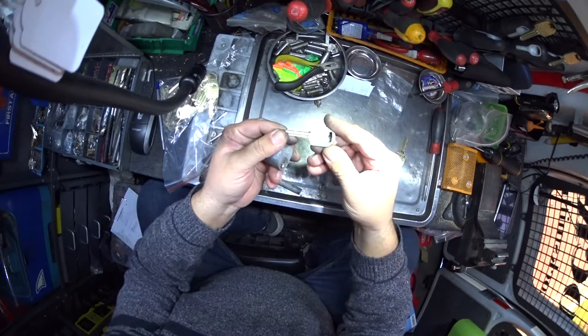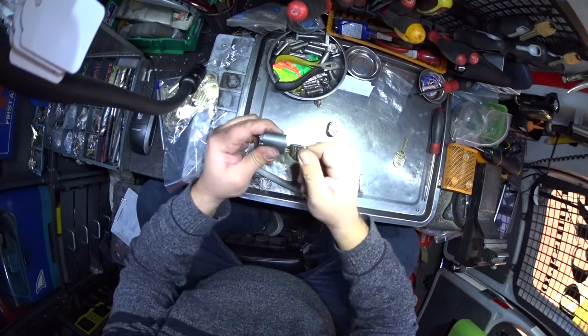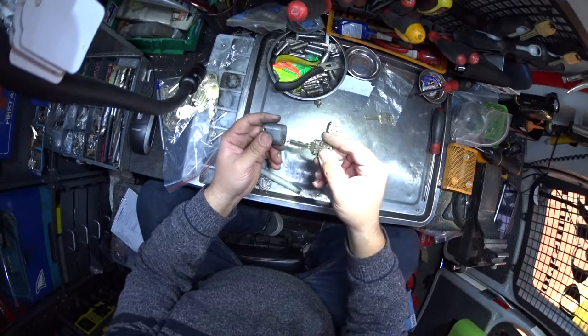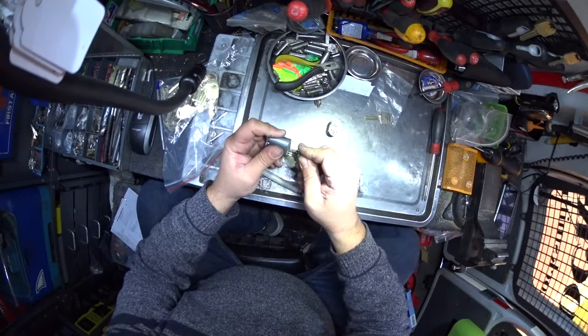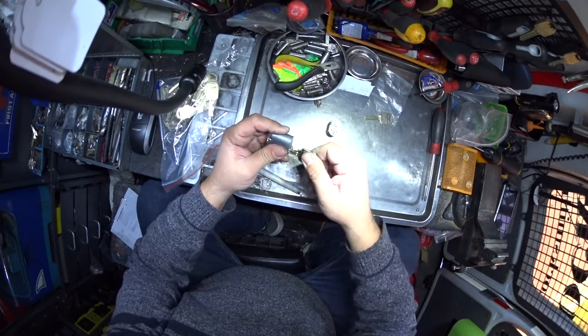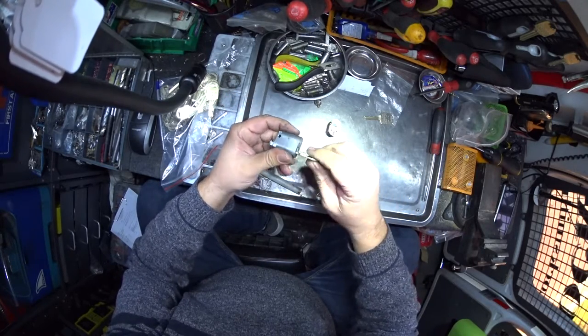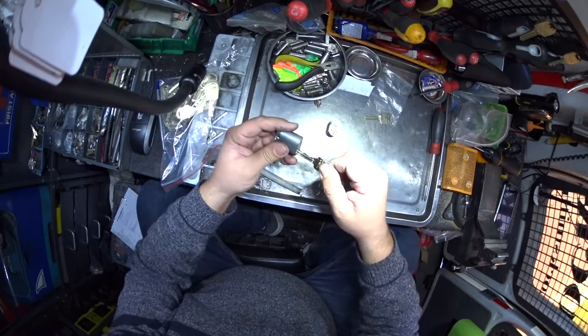This is our old key here — a restricted key from Dr. Lock. Put it in, not turning. Here's our new key — put it in and it is turning, a little bit sharp still. We'll probably put a little bit of graphite in there just to smooth it off, and that will wear in just fine.